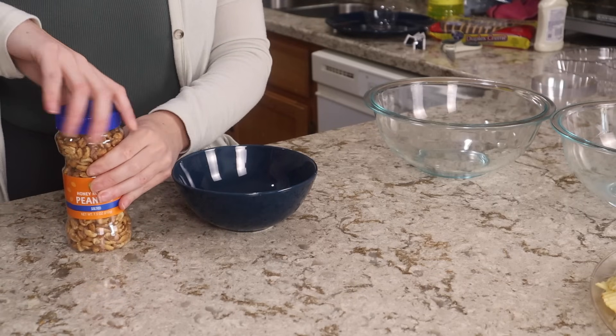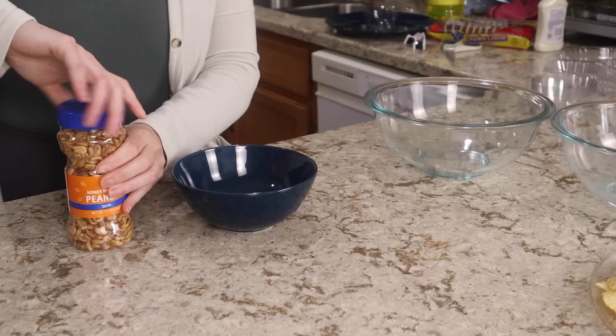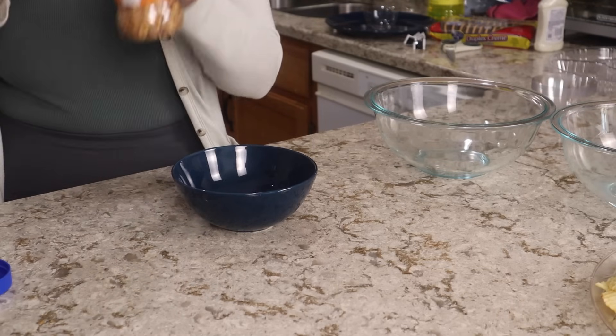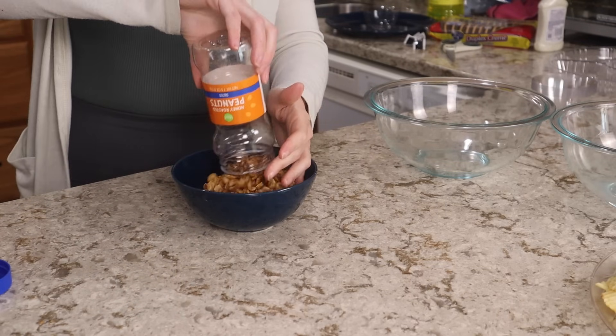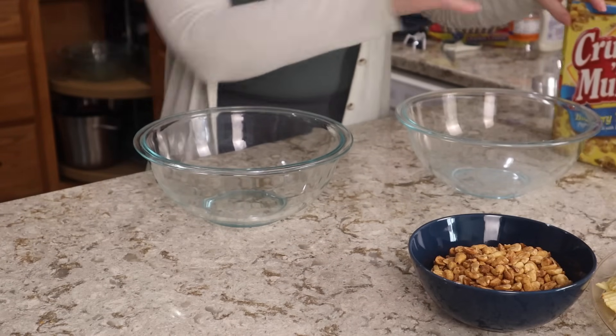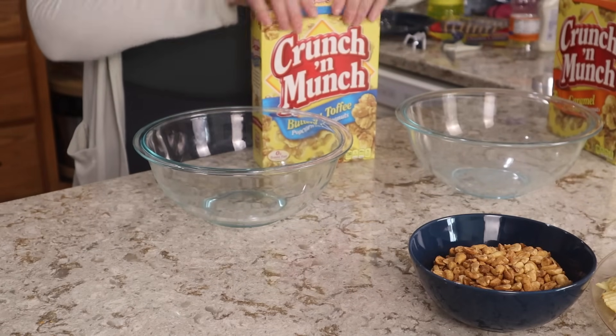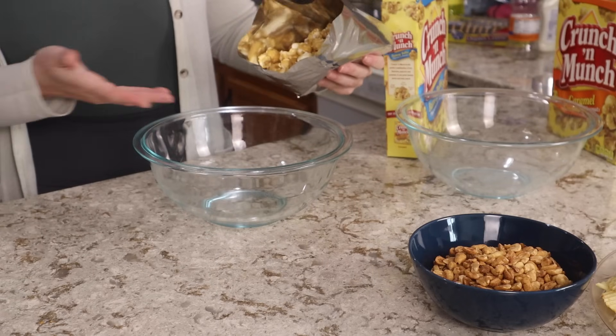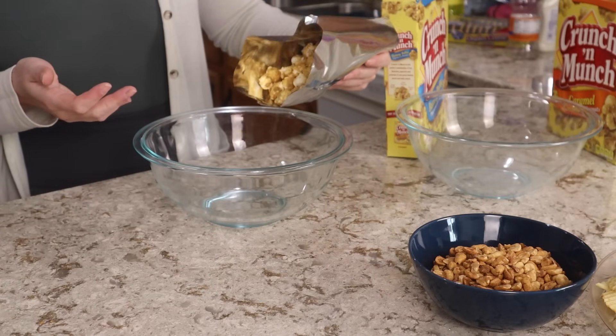Since I couldn't really fit the peanuts on the chips and dip platter like I had wanted to, that's totally fine — we can just put those in a bowl of any kind. If you get extra little snacky things like I did with the Crunch and Munch and the cheese balls then you're going to need some extra bowls to put those in as well. That's another thing you could potentially buy at Dollar Tree or use any kind of bowls that you already have.